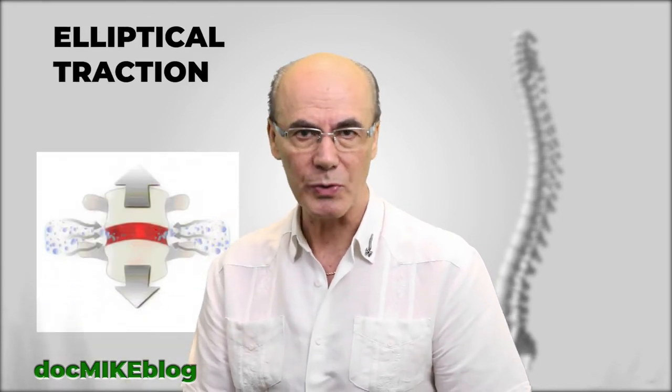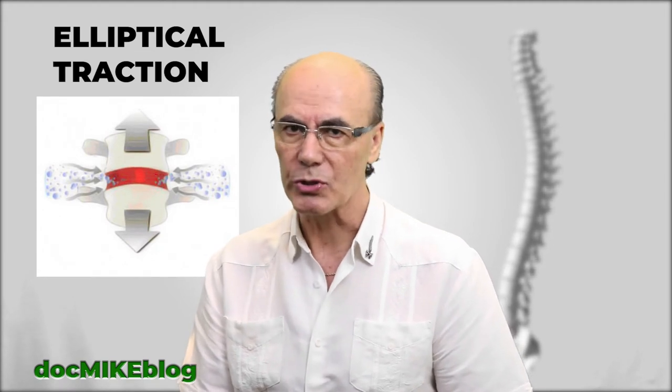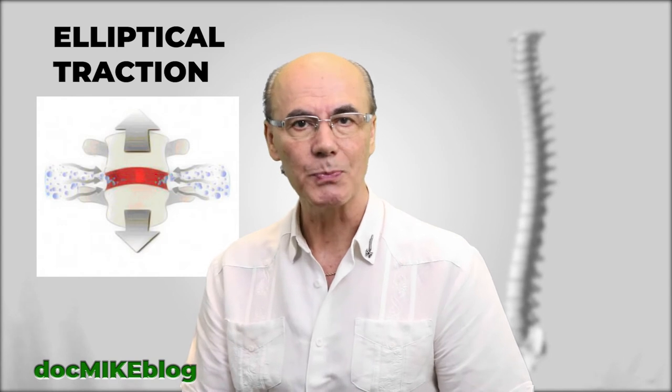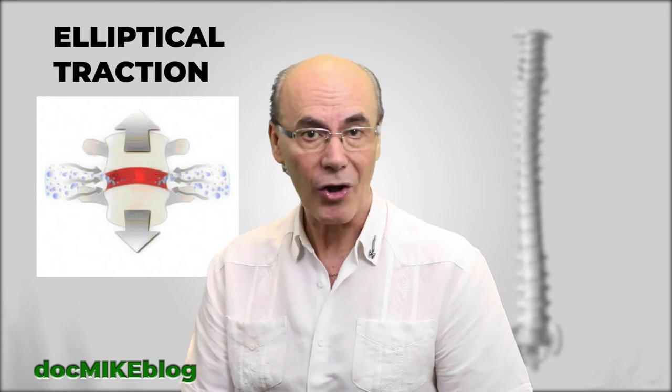This is done by elliptical traction. When used with a program of chiropractic care, elliptical traction helps to reduce pain, reshape the normal spinal structure, and speed healing significantly. Elliptical traction pushes rather than pulls the spine — it elongates it, stretching it into a curve.